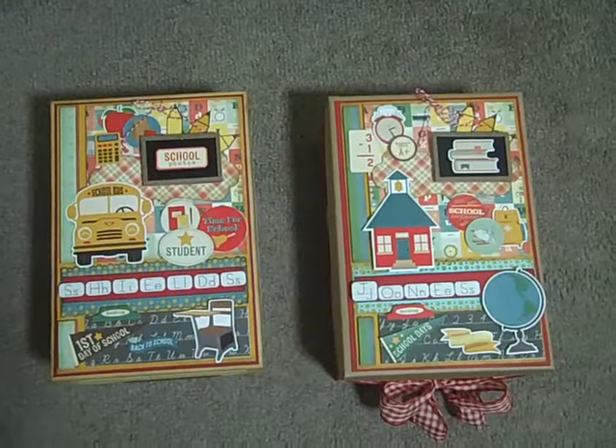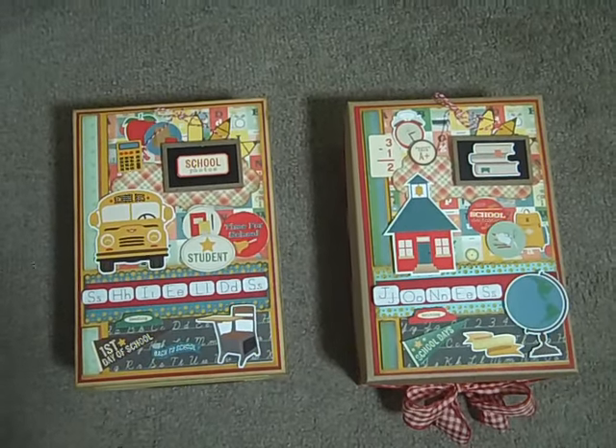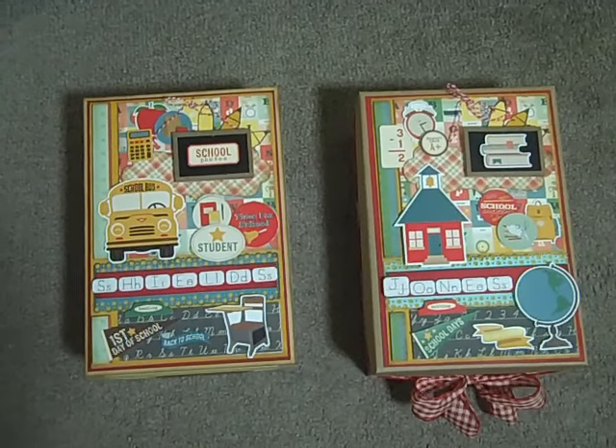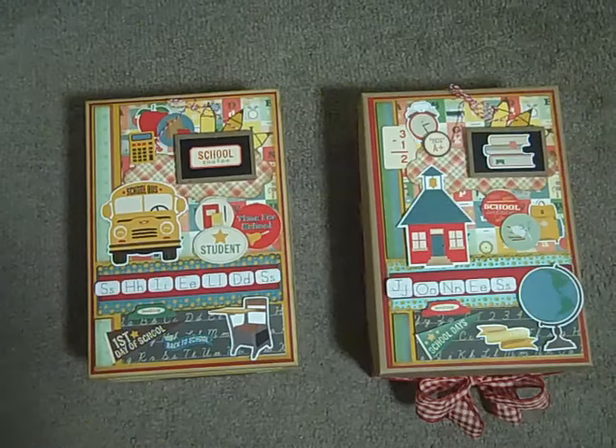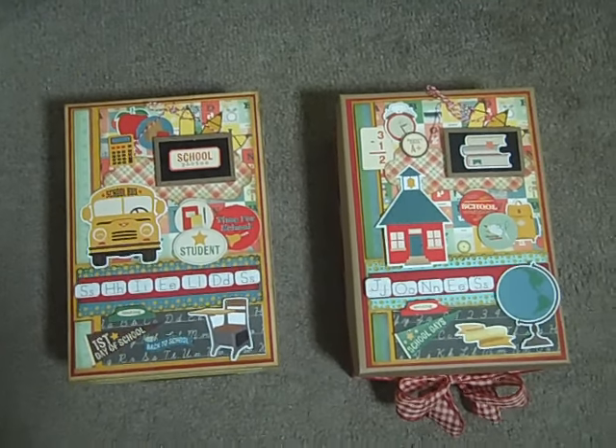You guys should head over to the boutique and check it out. They're just about getting ready to release the September kit and they go really, really quick. They are in very limited quantity so you guys will want to check that out.